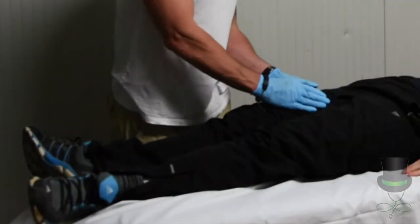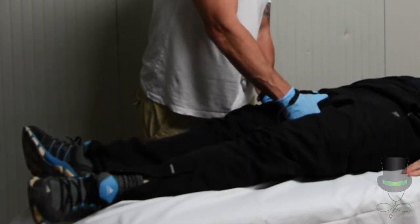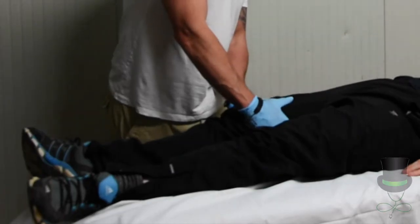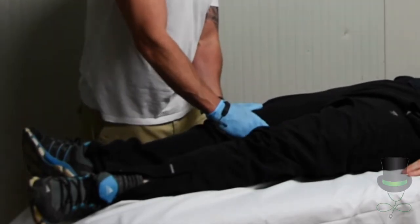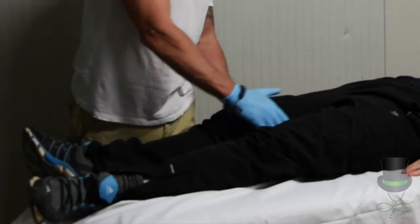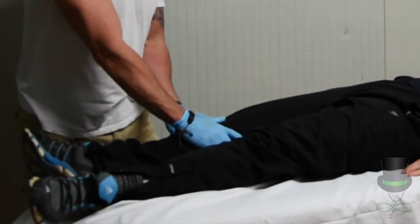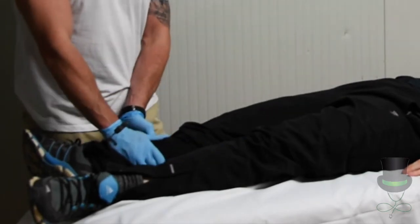From there we go down onto the limbs. Keeping our hands on the patient as we slide our hands down — so we're not doing a tapping motion, we have constant contact with the patient. And again we're looking for DCAP-BTLS.